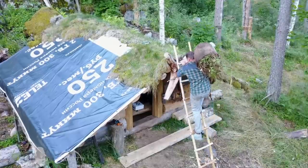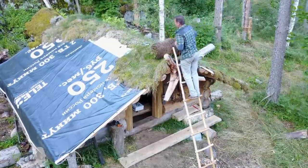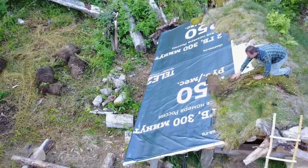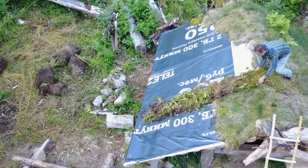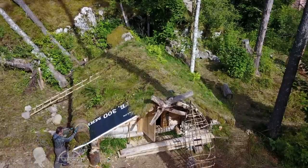Not only does the sod roof look great, but it also provides heat insulation and protects the wooden roof structure from UV light. I installed a polymer roofing underlayment under the sod to make sure the roof is leak-free and to protect the roof members from moisture.